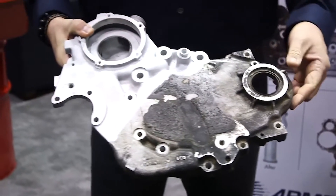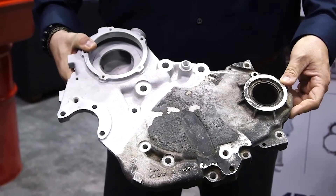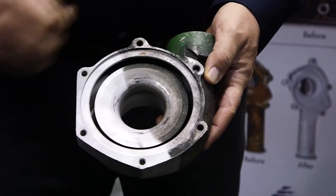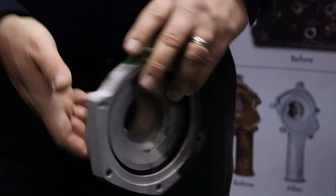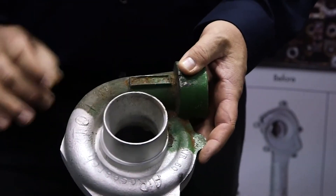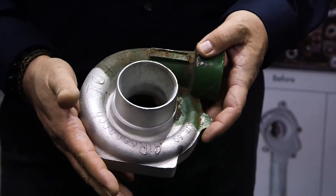Armex makes 11 different formulations which are job specific. Armex baking soda is great for removing grease, burnt-on carbon, oils, contaminants, and paints.